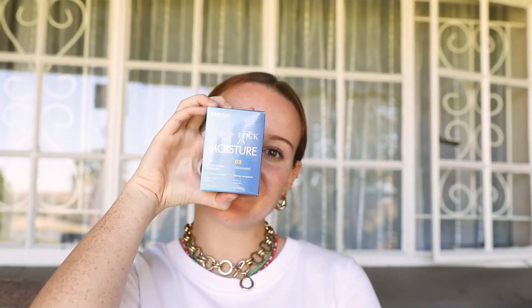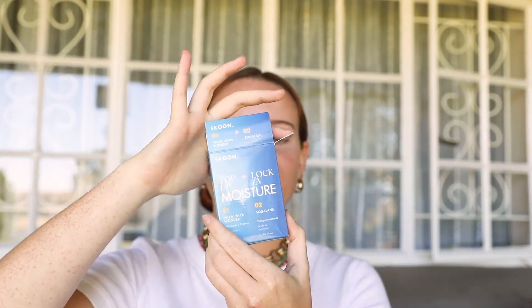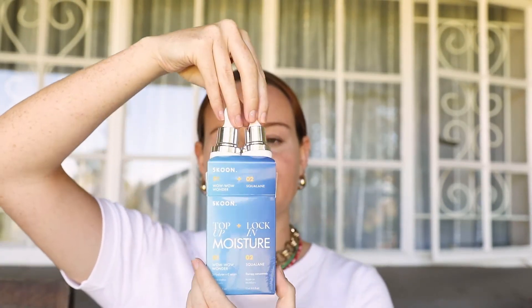Hi, I want to show you how to use Squen's Hydration Duo. In the box you'll find a Wawa Wonder Serum and a Squelan Concentrate. You can do this routine both in the morning and in the evening.